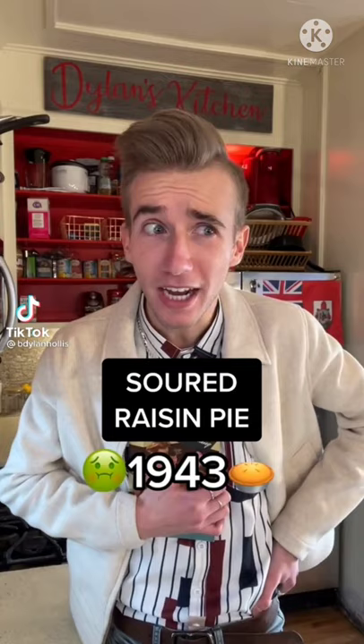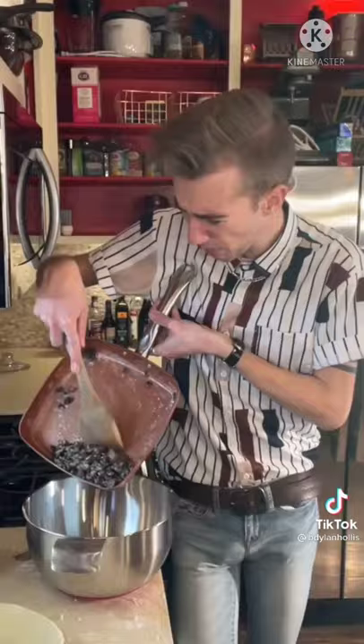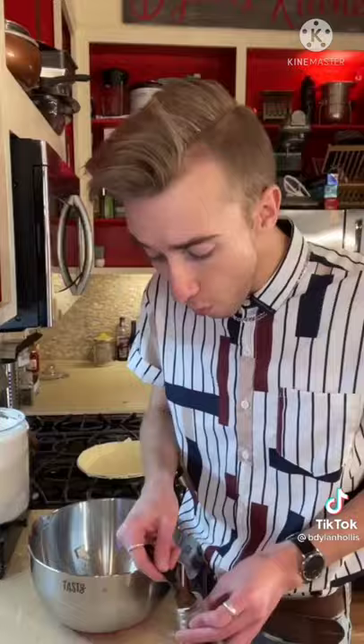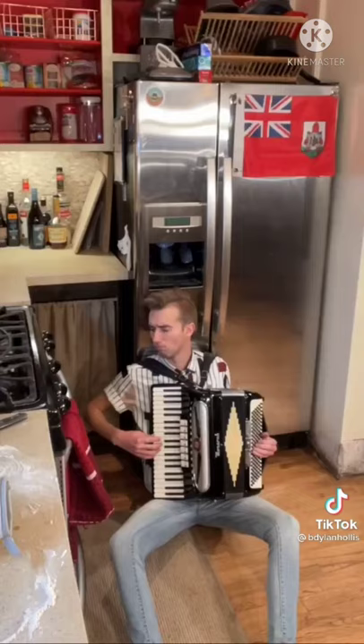A soured raisin pie from the Second World War. I know this is gonna be awful because it calls for soured milk — not buttermilk, not milk and vinegar, no — sour, bad milk. The raisins go in. Use butter pastry for flavor. A cup of sour cream. Add spices. Brown sugar. Bake until done. Tastes like a shower drain or a bunion.